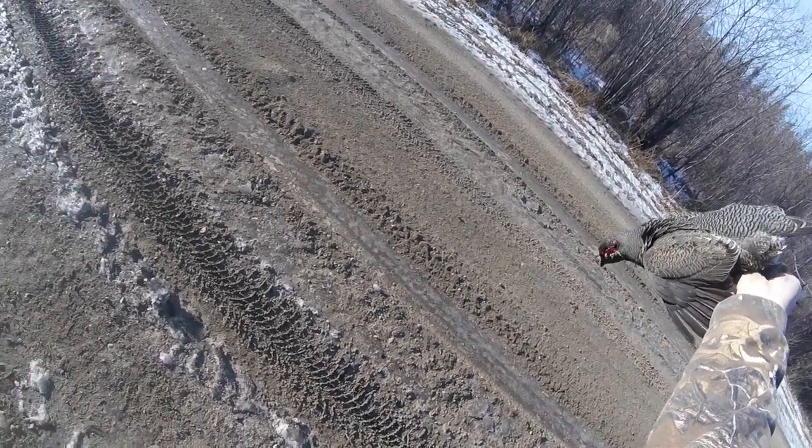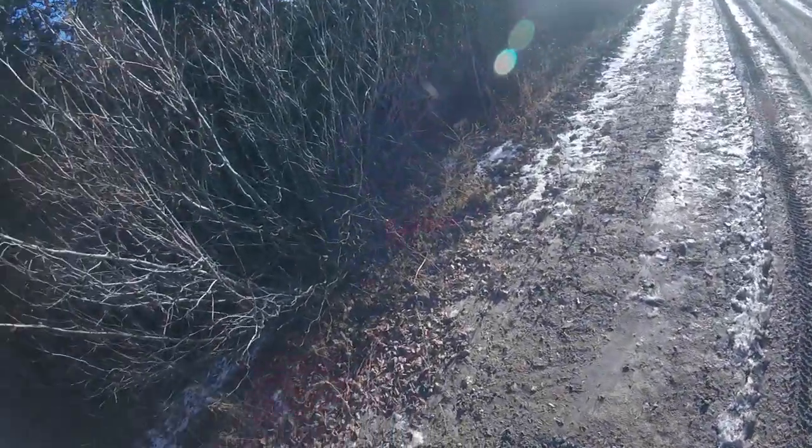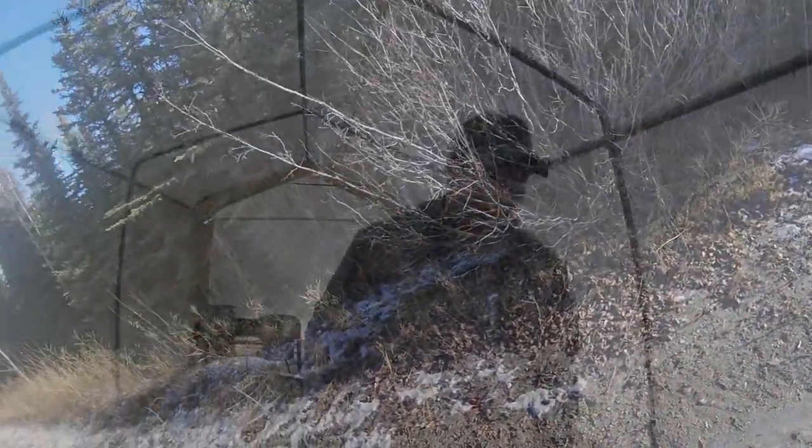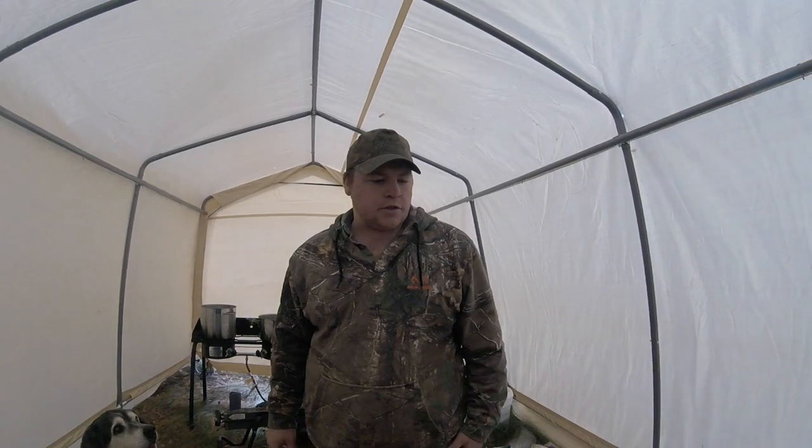Another perfect little headshot. Now you're getting blood on my gun. We just got back from another chicken trip here.